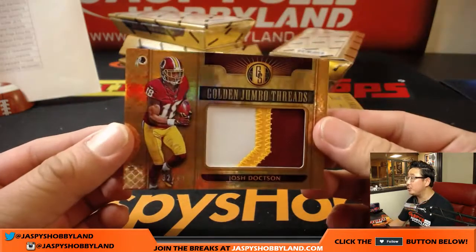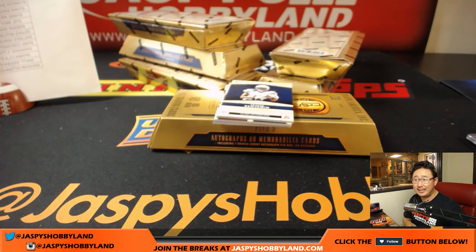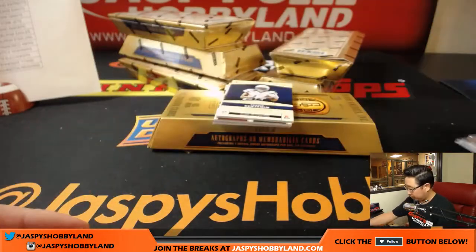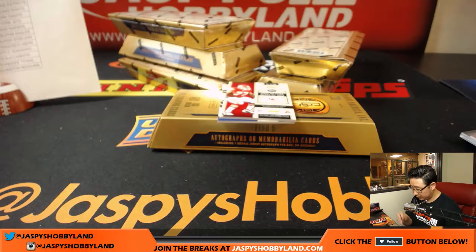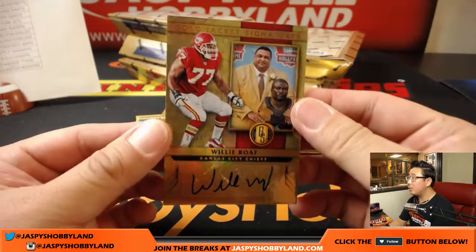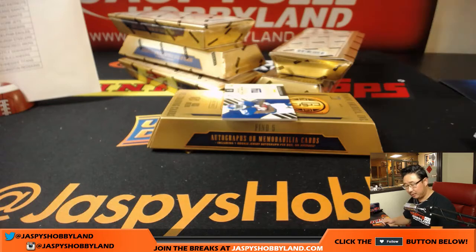Josh Doxson, Golden Jumbo Threads, 32 out of 49, three-color patch — nice one for Marty and the Redskins. Travis Benjamin, 25 out of 49, Gold Scripts autograph for the Los Angeles Chargers — going out to Elvis. For the Chiefs, Willie Rofe, Gold Jacket Signatures, 33 out of 99 — nice Kansas City Hall of Famer heading out to Karen.